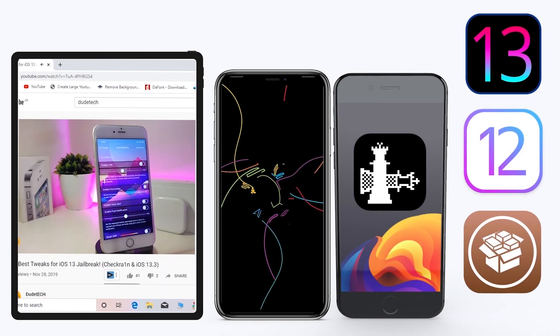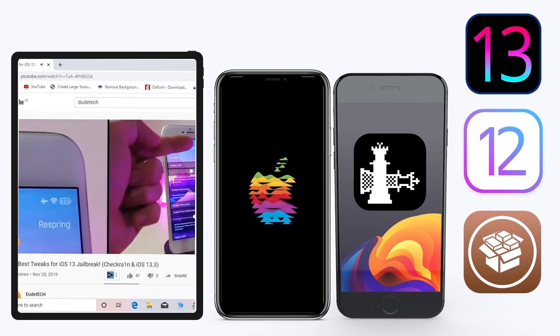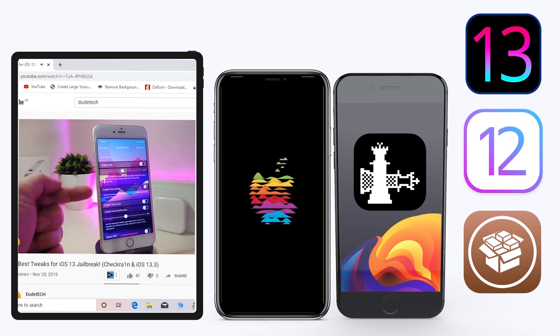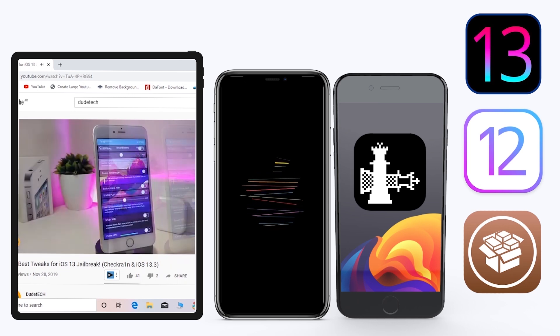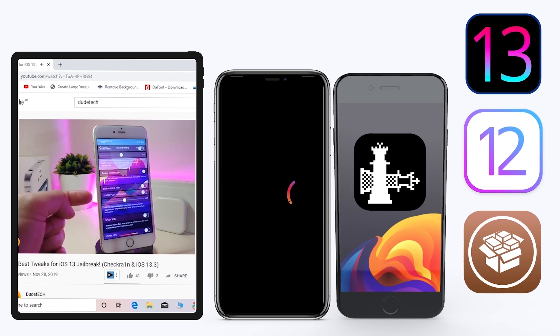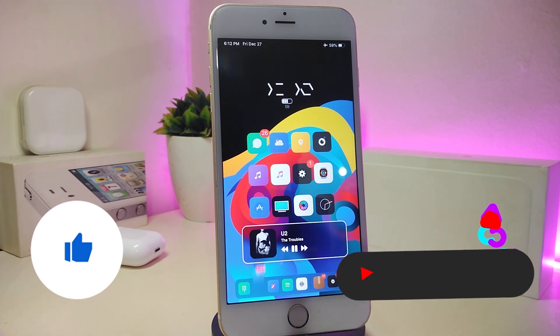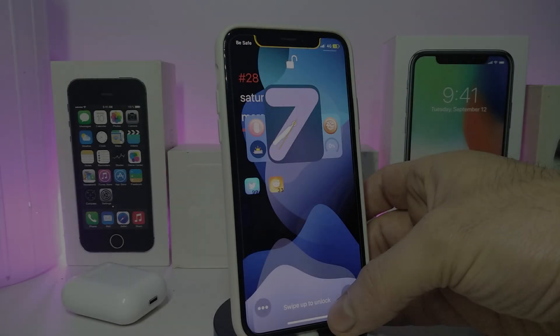Hey, what's up guys, welcome back to another video. For those already using the Unc0ver jailbreak on iOS 13 up to 13.3, and for most people using the checkra1n jailbreak from iOS 12.4 up to 13.3.1, here are some top new jailbreak tweaks I want to share. Before we start, please give the video a thumbs up, subscribe, and hit the notification bell.